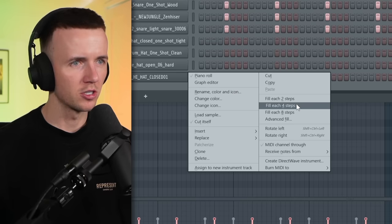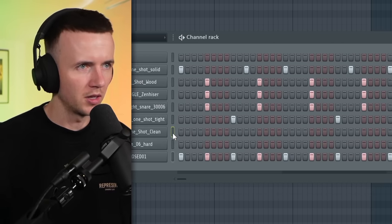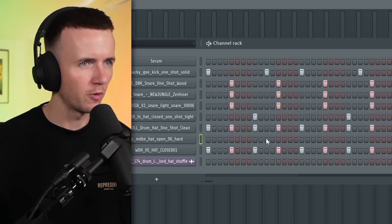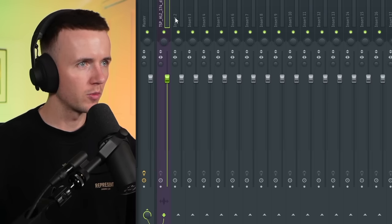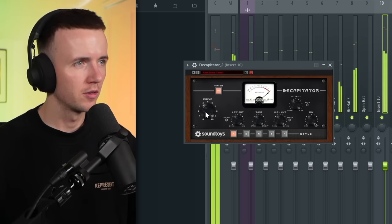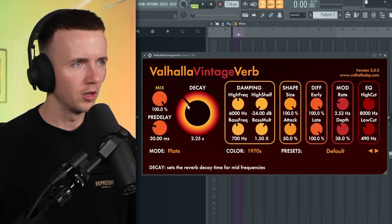Next up we'll grab some hats. I want to take a couple different ones — might need an open hat too. So we'll grab a tight hat and put it on every four step. I'm going to layer this hat with another one, just to make it stand out a bit more. I'm also going to layer a hat loop underneath it to add a bit more swing. Then I've renamed everything to keep it clean, routed them all to a mixer, grouped them, and added a Decapitator preset called 'Add Some Tinsel' to bring out more of the high end. I'm also panning a few things, especially the hats, and adding some reverb with the low cut up and the decay down.